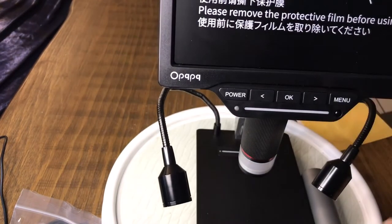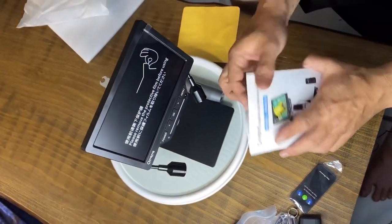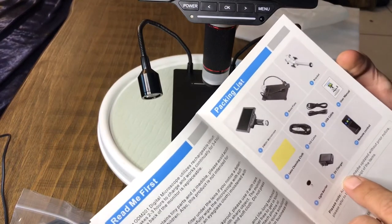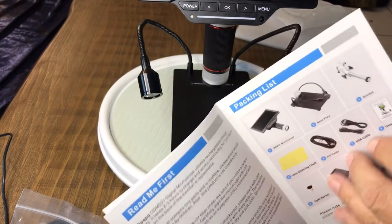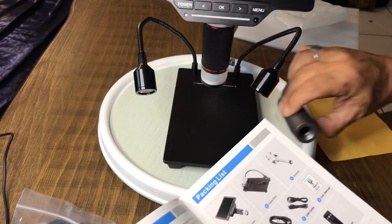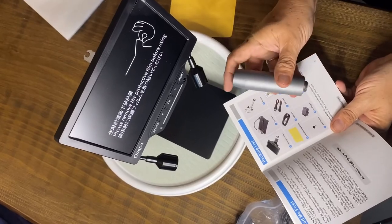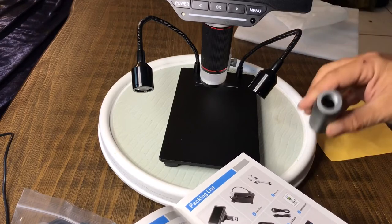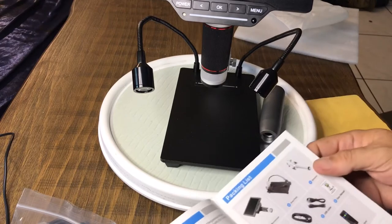Now let's take a look at the manual real quick. We're going to find out what that metal piece is, because I haven't figured that out yet. Interestingly enough, it doesn't show it in the packing list. I don't see that collar in here. Oh — you know what? It's an extender. So you can get up even higher. That's what that is — it's an extension. Interesting.